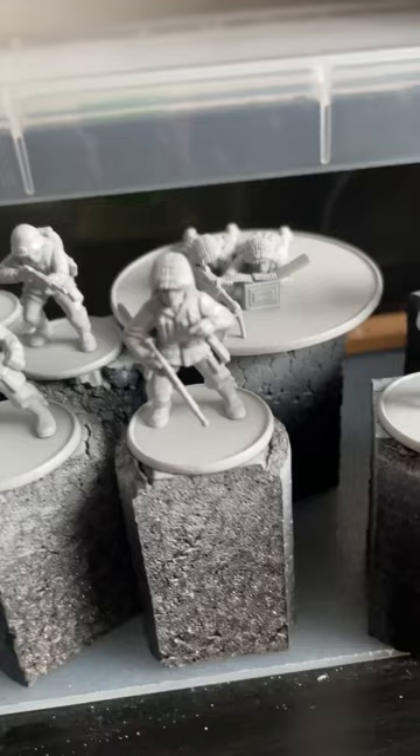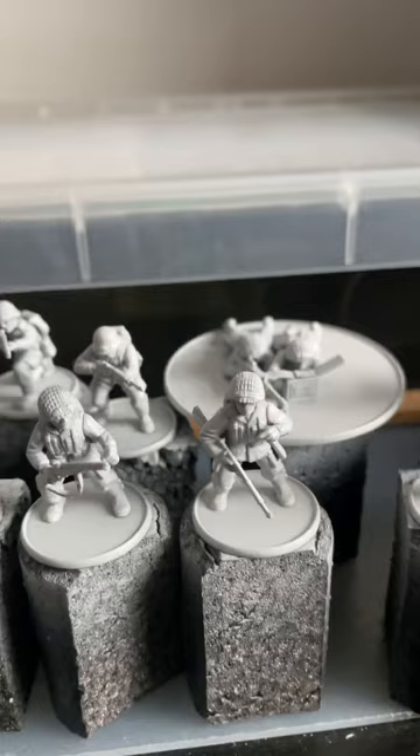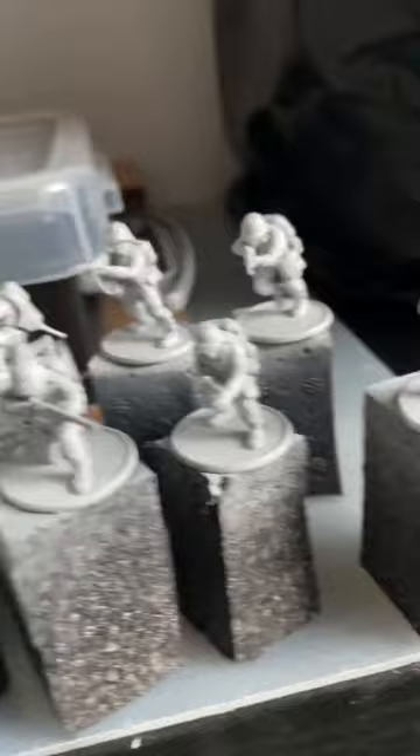So there you go — quality is really good. Usual things: cut them off from sprues, run a sharp knife down the edge to get rid of the seams, bit of sandpaper if you have to — that's the way to go.